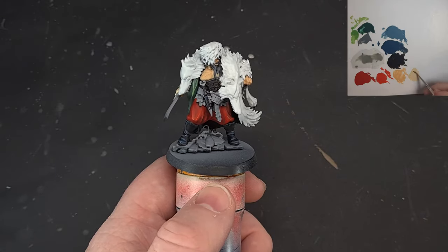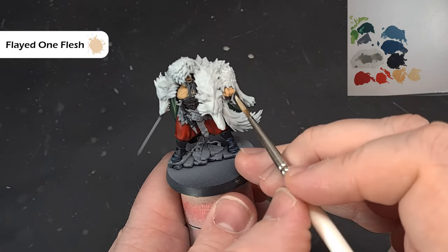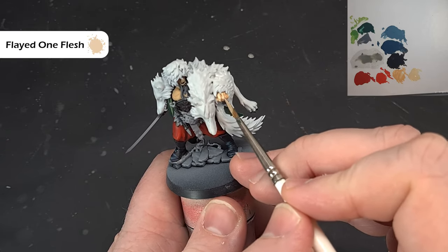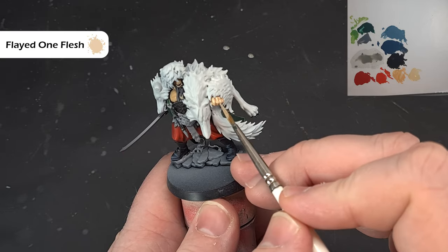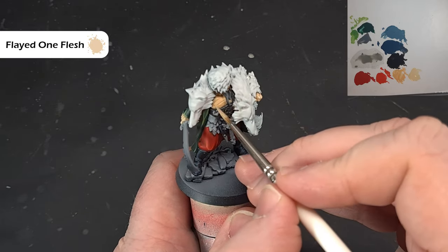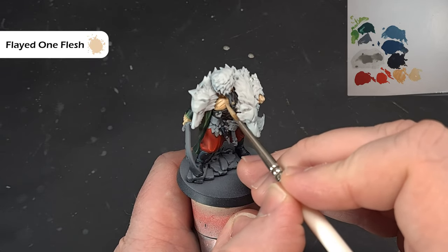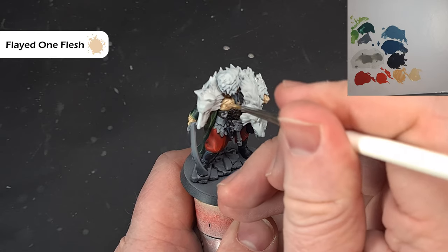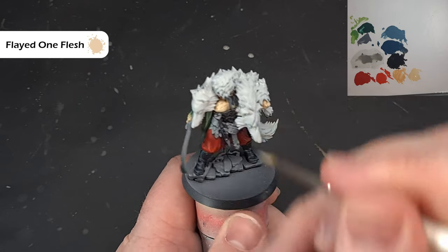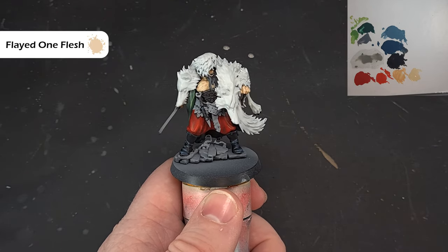Once you've got the base of Kislev Flesh, take some Flayed One Flesh and paint it over all the raised areas. Don't worry if you get some into the recesses — that's fine. We just want a nice even coverage. It should cover pretty well in one coat but if you need another, just pop it in. Then we'll come back and shade it down next.